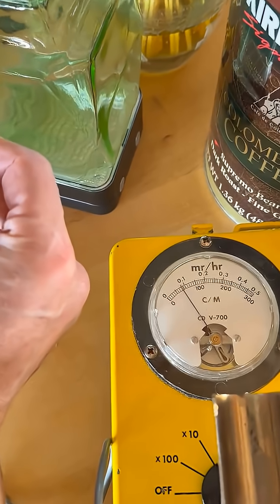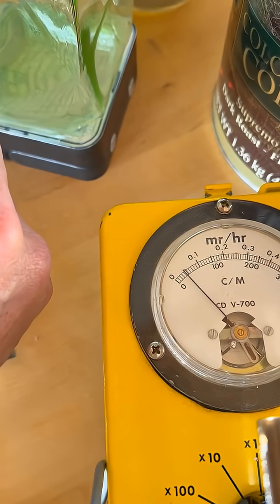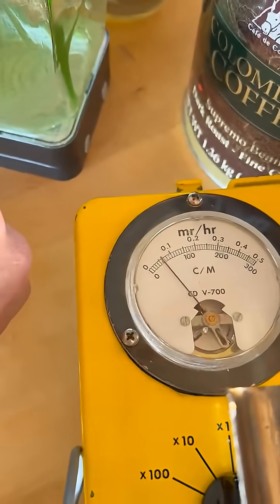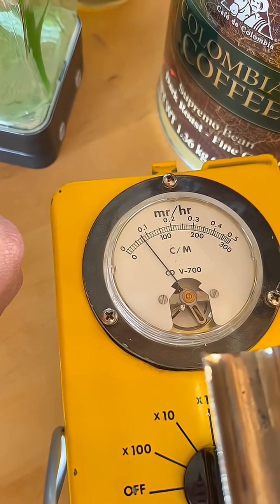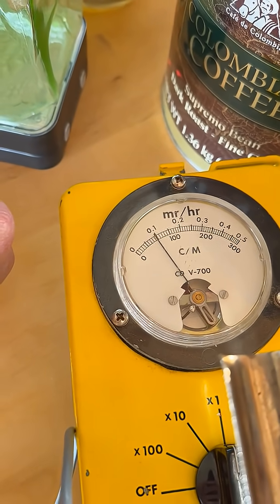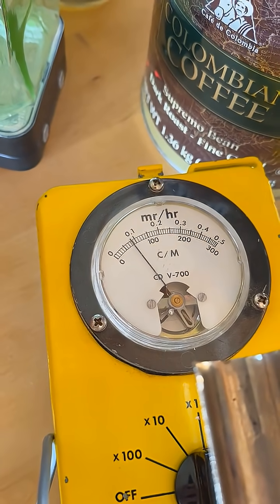Now it's time to get some readings for that uranium glass. Well, finally fixed the problem. That's why banging on it worked — it kind of just jarred the sensor a little bit, adjusted itself. Crazy.